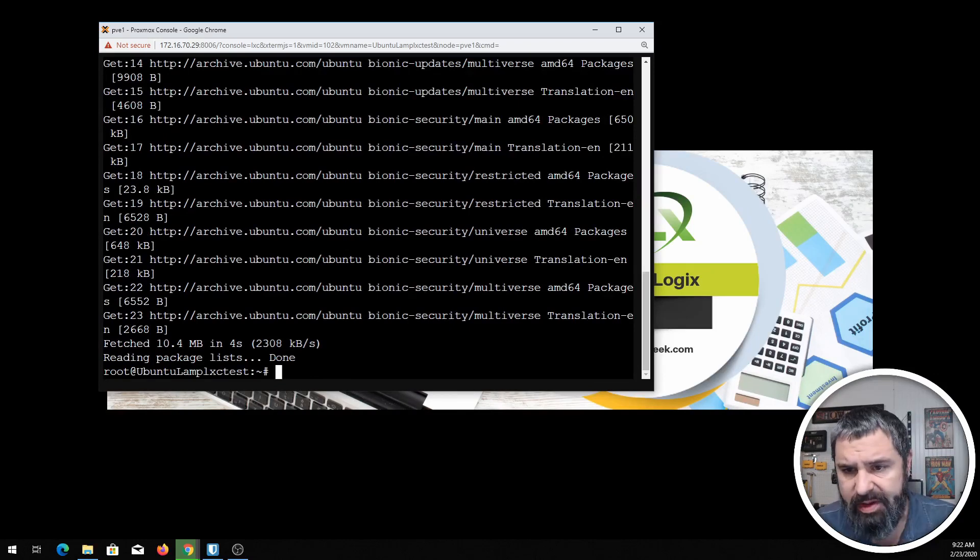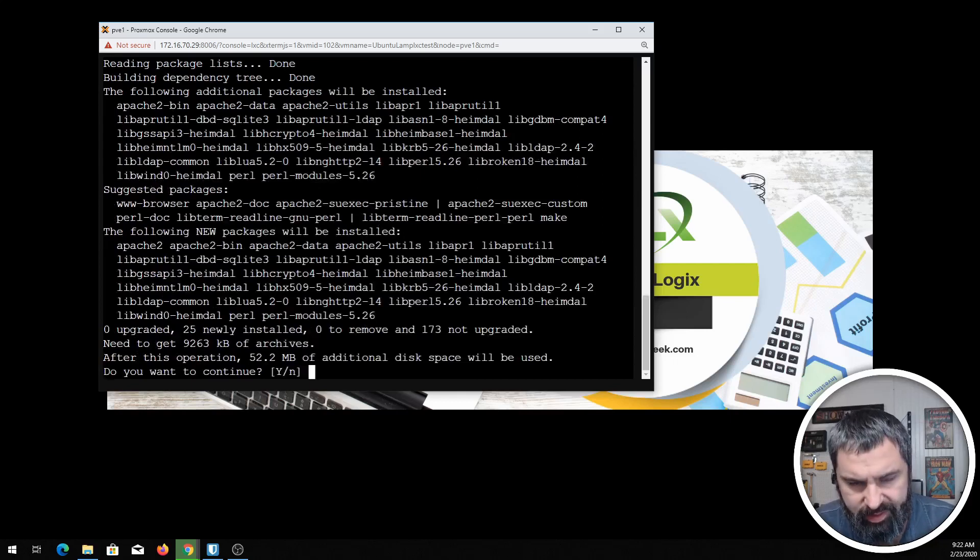What that did is it went out and refreshed all the repositories, making sure that when you do an install it will be the latest stuff. So: sudo apt-get install apache2. There we go, and then we're going to hit yes on that.